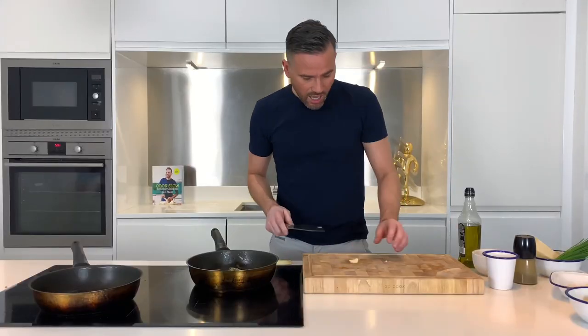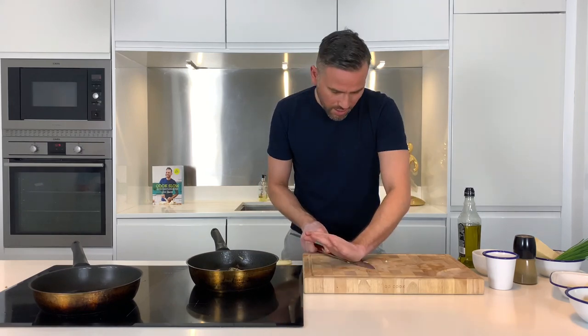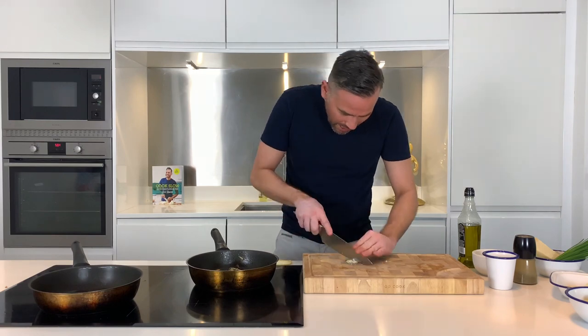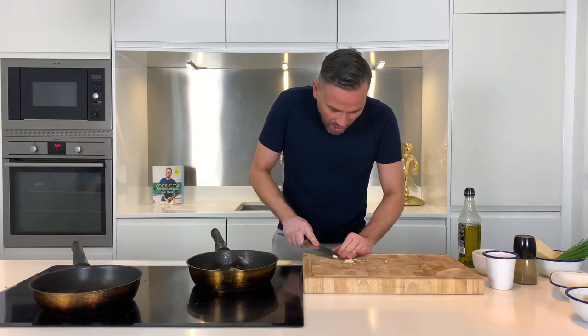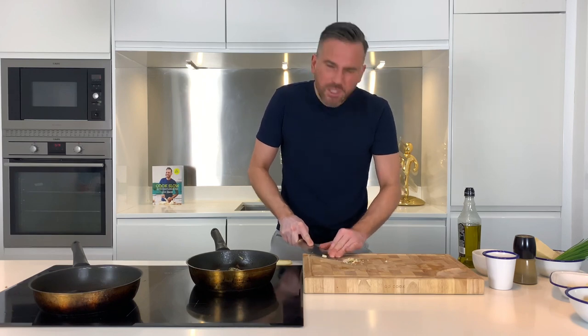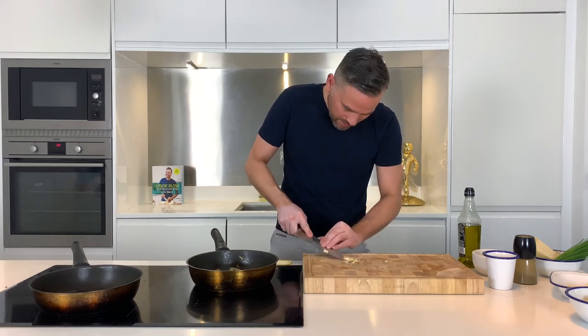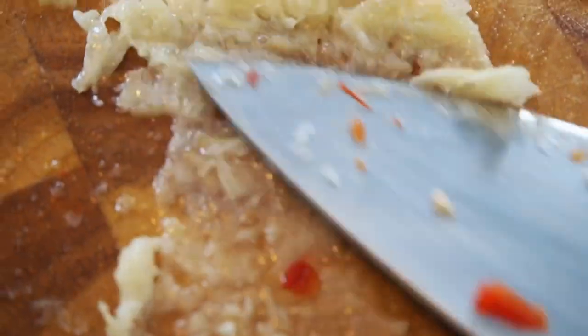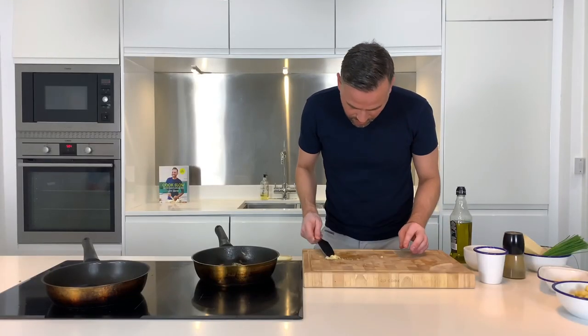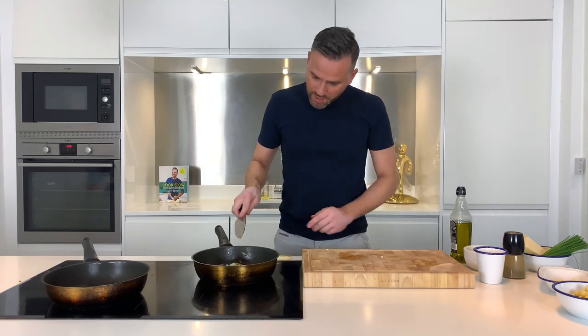Now I'll add a clove of garlic. I'll use the flat side of the knife just to crush it down, take a good pinch of sea salt, and then use the knife and the salt to crush that garlic — we don't want any big pieces in there. Once that's done, into the pan as well and cook out for another minute.